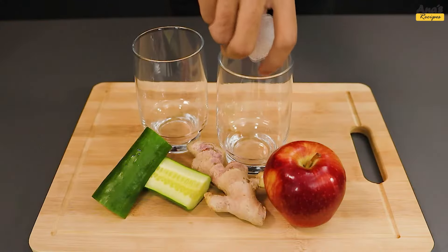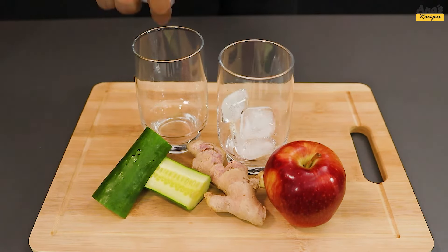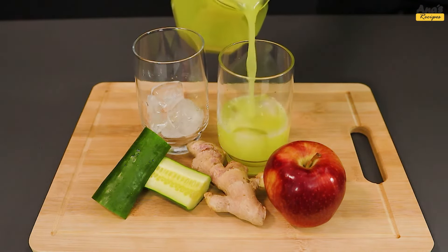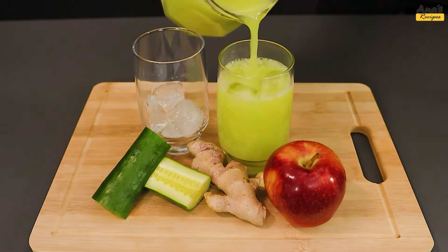For an even chillier experience, put ice in a glass and serve. Here we have a delicious cucumber and apple smoothie.